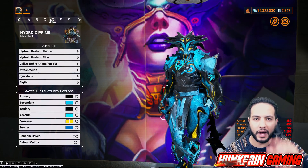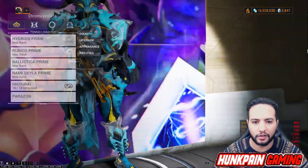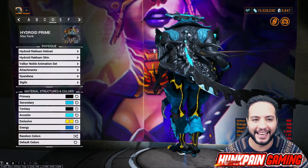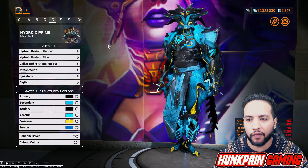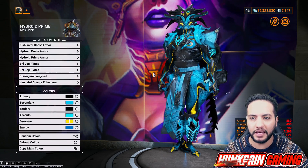Alright, we remove the bug of the flying - just going to escape like this really quick and come back to it. There you go. Look at this - I feel it fits very well with this color scheme. Hydroid Rakam helmet, Hydroid Rakam skin, Valkyr Noble animation set. For attachment I'm going with Kishi Kami chest armor.